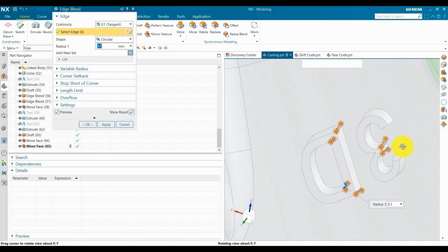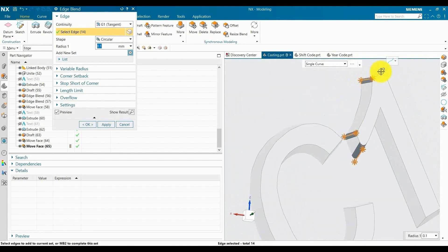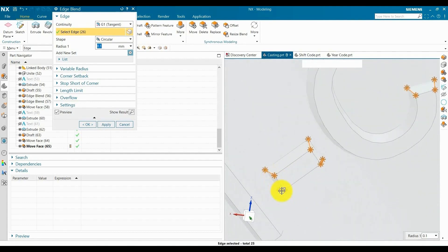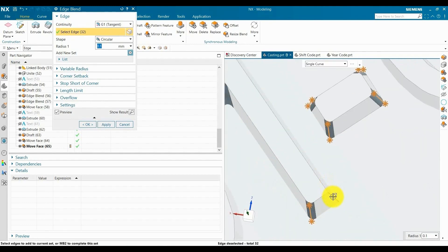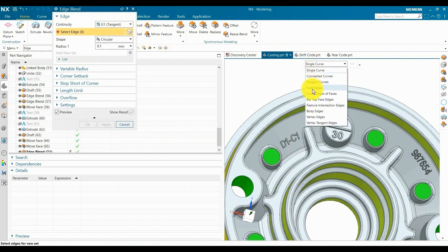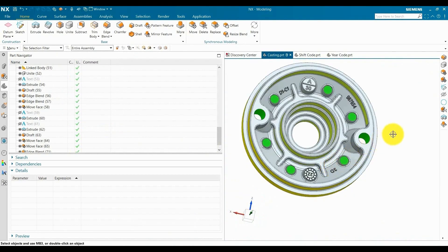In this model we are using year code and shift code, but in some cases we can also add a week code. It is according to the customer or placement in the part. Sometimes we only provide the die number, or only the die number and cavity number — it is upon customer approval. We create a traceability marking PPT in the RFQ, in which we provide the details of all engraving-related items.